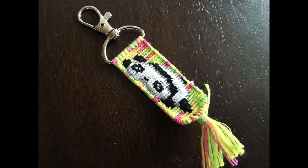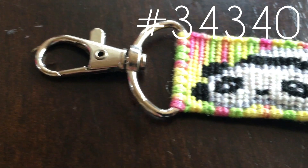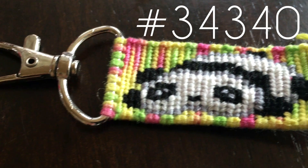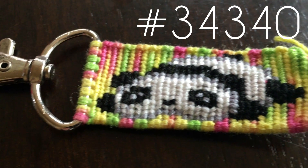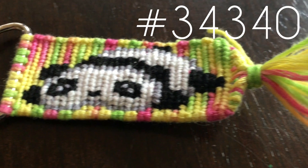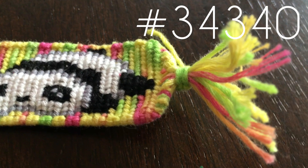This other keychain is a panda one. I was originally going to do a panda bracelet collection, but after making just one keychain I decided it wasn't really for me, so I went along with the food collection instead. I still do like how this turned out, although the bumps do frustrate me sometimes — but regardless, I still love it.